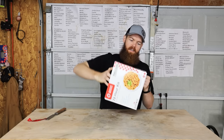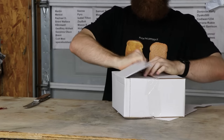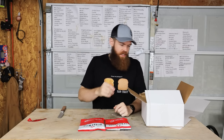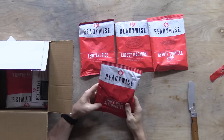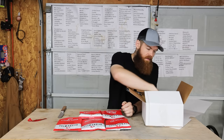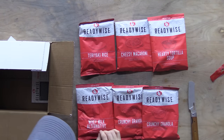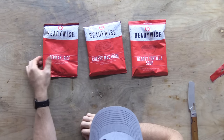Let's see what kind of meals we got in here. I did a whole video about emergency meals, so I can't imagine these are gonna be much different. Oh - Ready Wise too. We got teriyaki rice, cheesy macaroni, hearty tortilla soup, whey milk alternative, and two crunchy granolas. If I remember right from my previous video, I think the Ready Wise sucked. I guess we'll try all three of these and see how good they are.